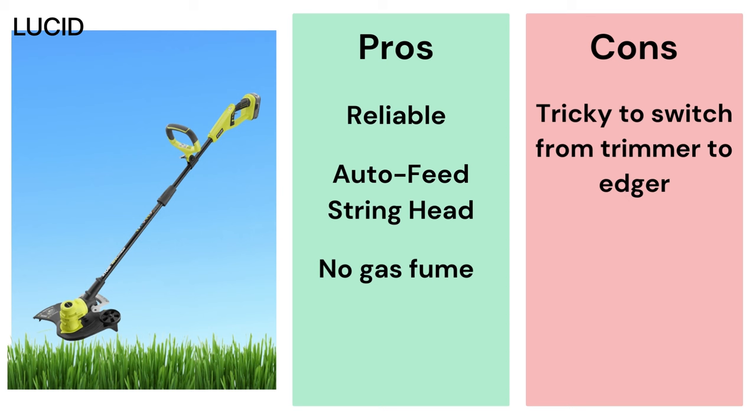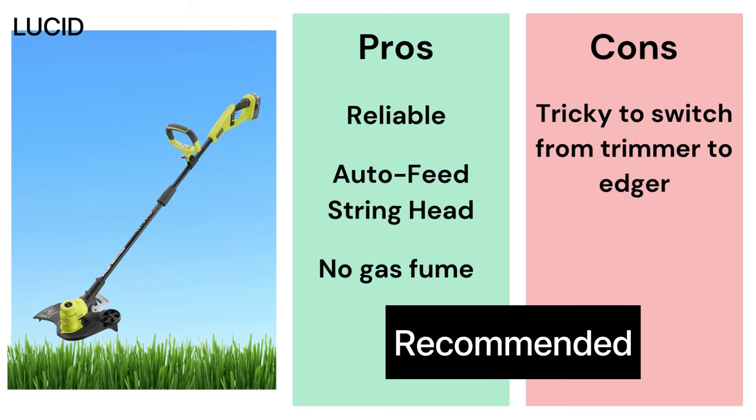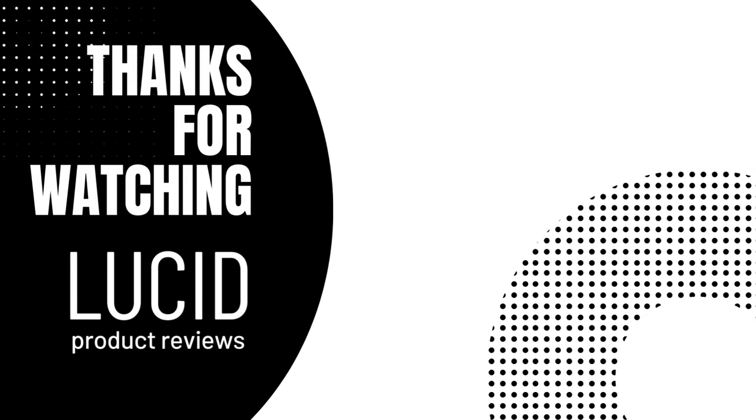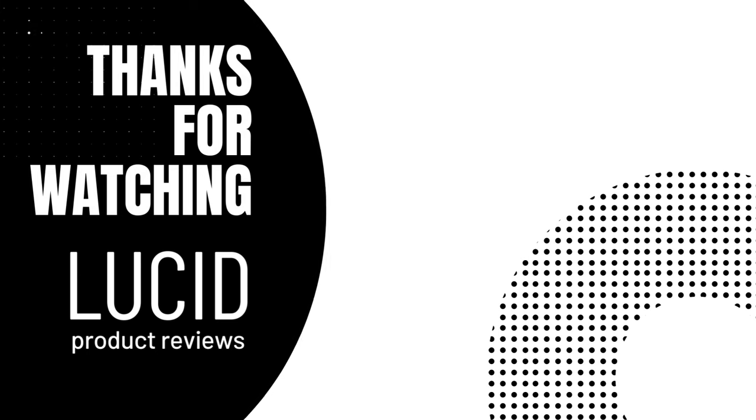In conclusion, even after 5 years of use, we are still very happy with this string trimmer slash edger. Even being used regularly, it is still in good shape, and with a fully charged battery we've never had the battery run out. It gets the work done almost effortlessly and we are very satisfied with this product. We recommend this RYOBI 18V OnePlus string trimmer slash edger. We hope you enjoyed this video — thank you so much for watching. Please like and subscribe to Lucid Product Reviews. We'll see you next time!